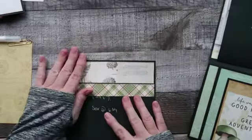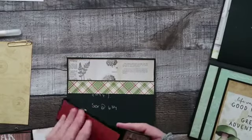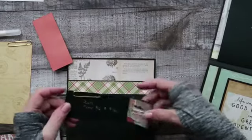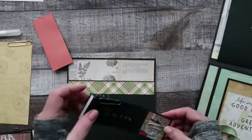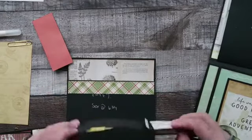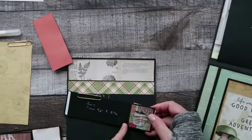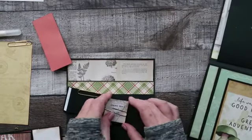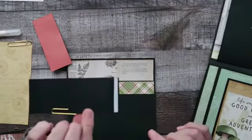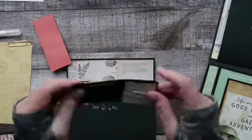You will need a piece of cardstock that measures two by seven. You score it at half an inch and five and three quarter inches. Once again, on the back when you score it at five and three quarter inches, you are going to fold it back on itself, then turn it around and put a little hinge on the back. With this we're going to be creating a pocket. The back of this little piece is going to have a magnet.